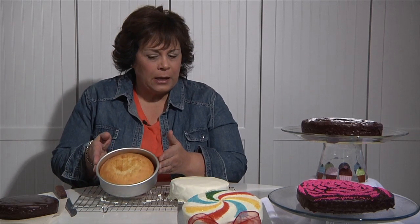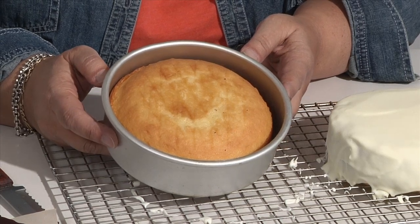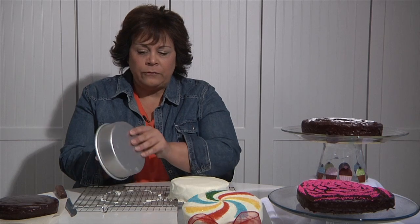For today's project it's going to be really fun because we're going to make this really fun sucker cake. I used a six inch cake pan. Once it's cooled you're going to remove it out of your cake pan.